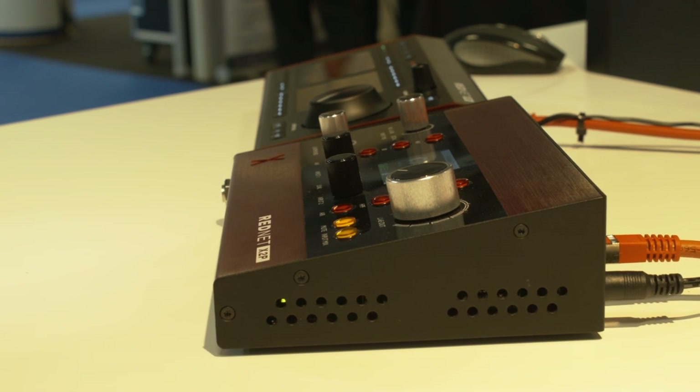It allows you to have full source group selection, monitor output selection, and allows you to toggle between different sets of speakers and different speaker combinations. It also gives you input and output control of your Red range interface.